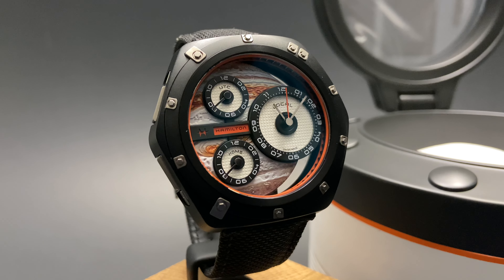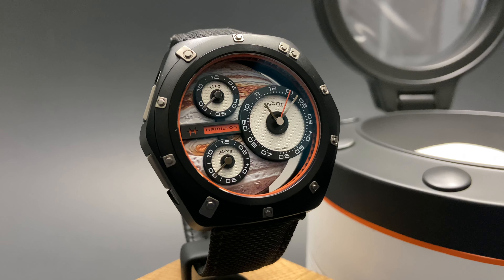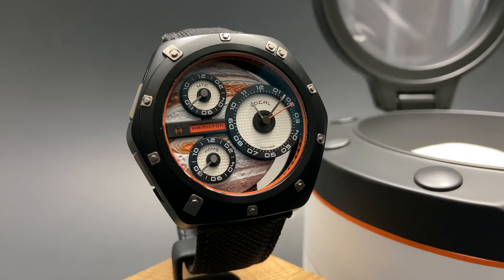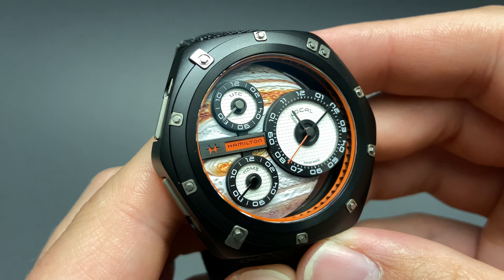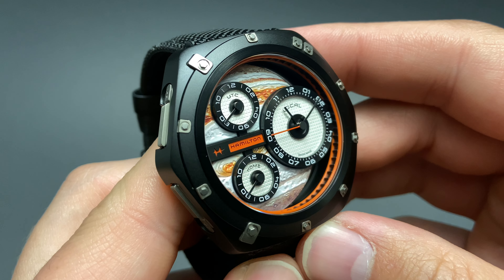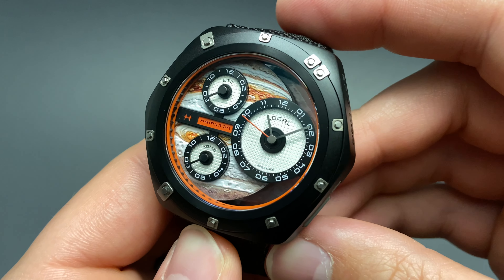The case is black PVD titanium, so even though it's large, it's quite lightweight and wearable. The Jupiter orange coloring continues as a theme throughout the watch — in the Hamilton logo and in that ring just beneath the sapphire crystal. There are also titanium rivets holding down the bezel, and all the design elements come together to create something extremely wearable and absolutely fun.